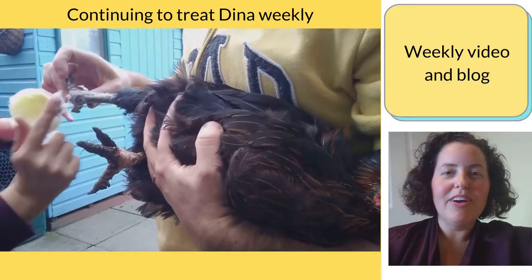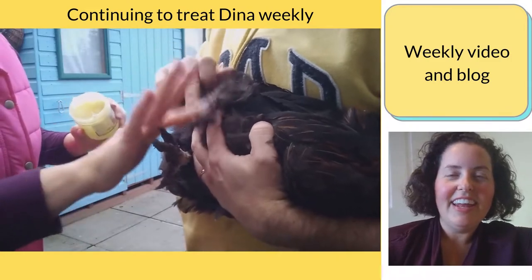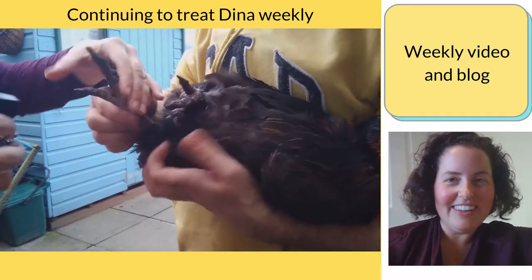Hi, I'm Beth from Garden City Chickens. Weekly I make a video and write in my blog about the backyard chickens in my garden, how I'm caring for them and what I'm planting so they have a nice little place to live in my little garden in the UK.